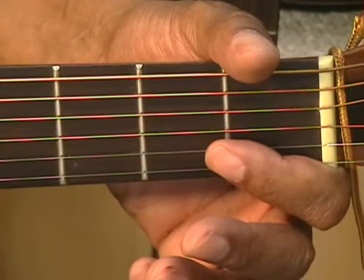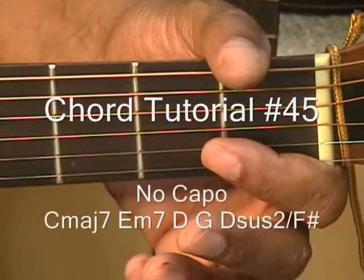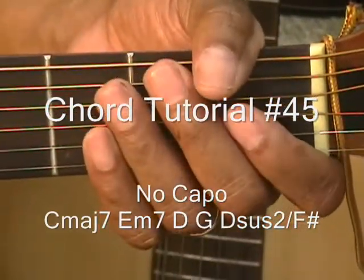Hi and welcome to chord tutorial number 45. We're going to be doing five chords. There's no capo and the guitar is tuned to standard tuning, which is E-A-D-G-B-E.